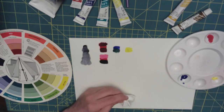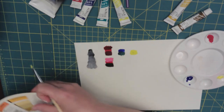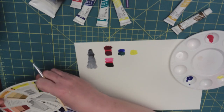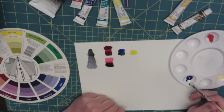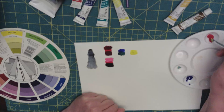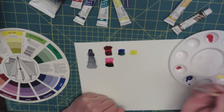In order to shade my yellow, I look at my color wheel — the complementary color is purple, which is blue and red. I got a nice little purple there.